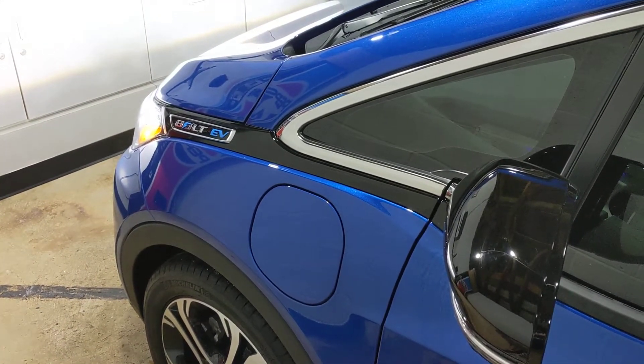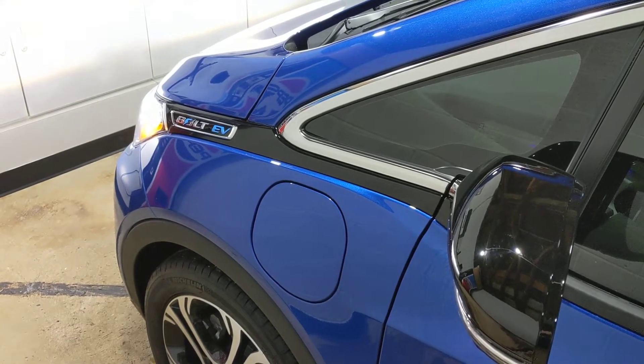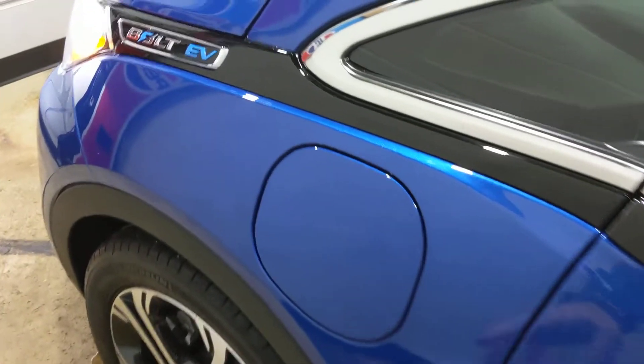Here's a quick video of my Chevy Bolt illuminated charging port. I had this installed this morning — just a quick rundown of how it looks.